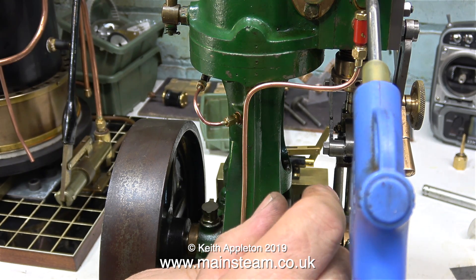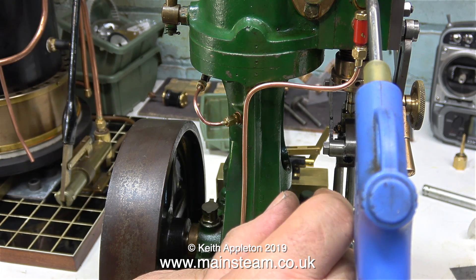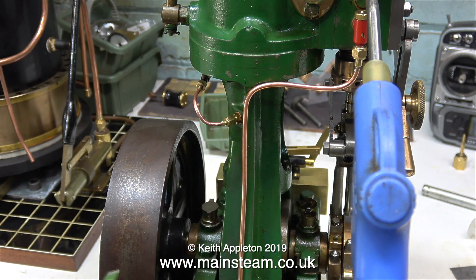And that's about it for this short series about making a crosshead oiler for a 5A steam engine. I'm going to play the video out with lots of shots of the engine running. Thanks for watching, and I hope you found it useful.